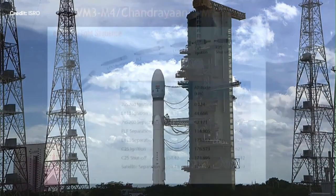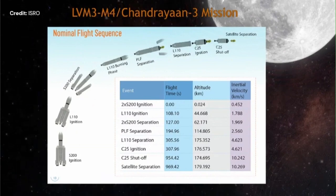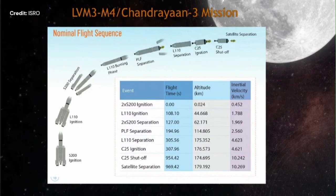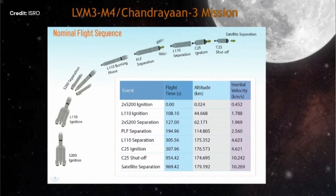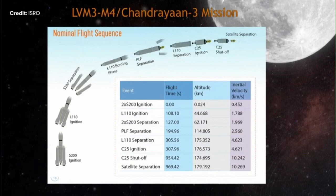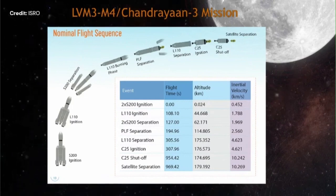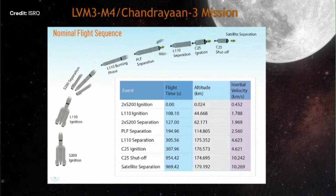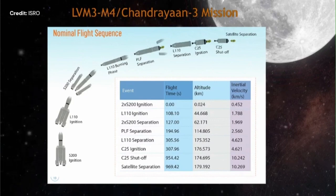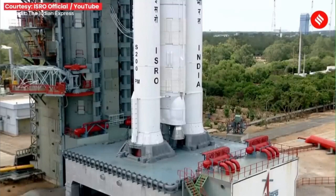The side boosters will start propelling the craft for up to 44 km altitude, then the center stage ignites. At 62 km the side boosters disappear. At 114 km the payload fairing goes as well. Around 175 km there will be a separation of stage one from stage two, then the stage two will stop and leave stage three to continue — also at about 175 km.